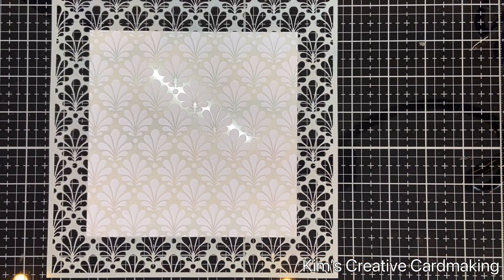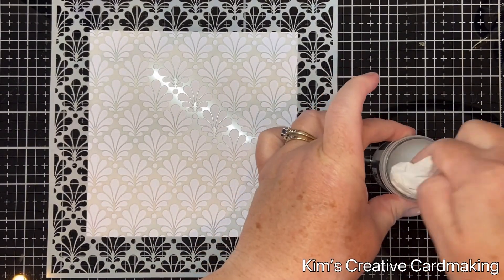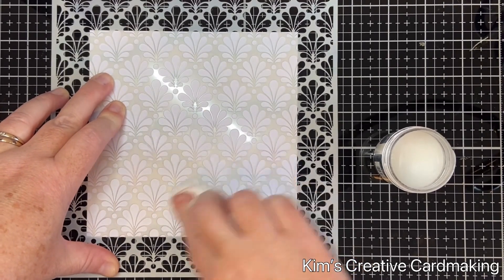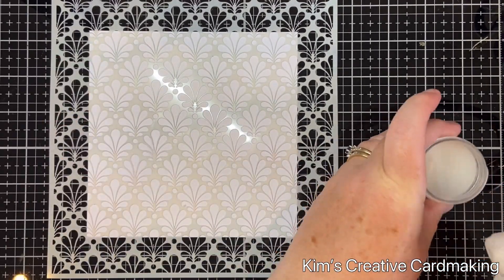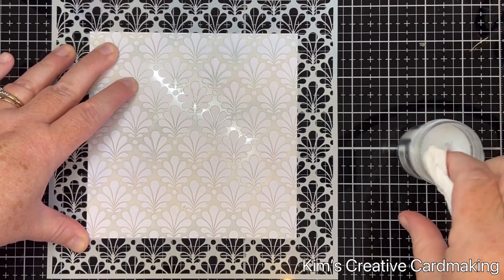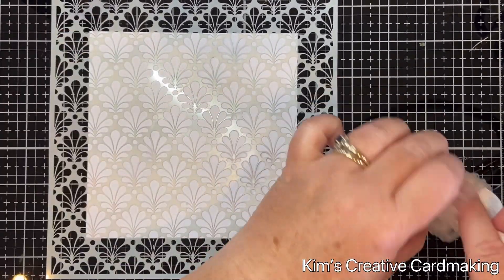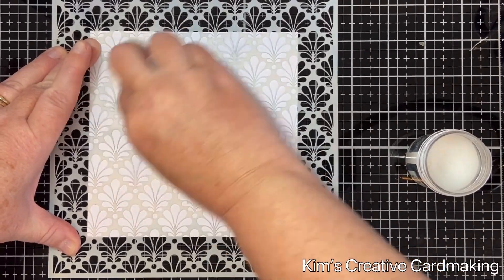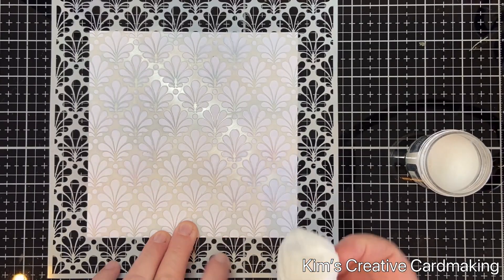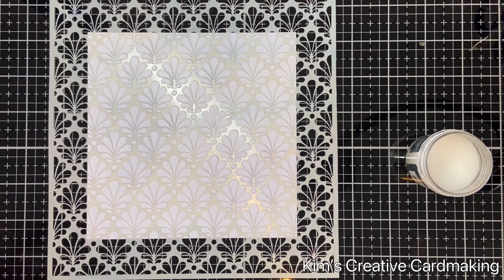I started this card with a piece of paper that's 5¾ inches squared — the finished card will be 6 inches squared. I used a bit of Distress Glaze and rubbed it through one of the Lavinia Stamps stencils called Ornate, picking up a little bit of the glaze at a time and rubbing it through various parts of the stencil. I was trying not to put too much towards the middle of the card because I want to have my main stamp stamped there.